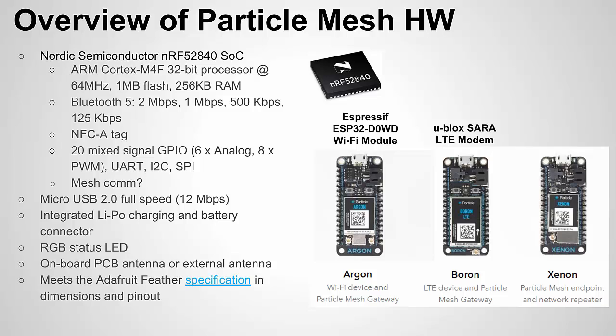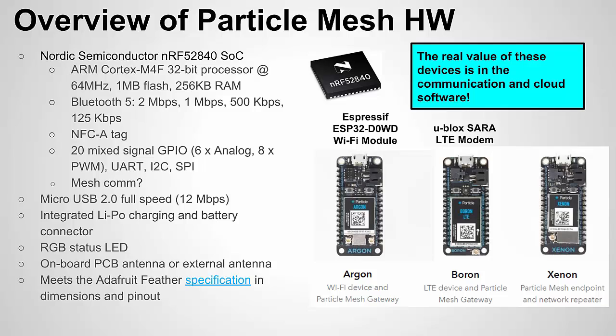As you can see, it uses the Feather footprint, which was developed by Adafruit, and you're starting to see it on newer Arduino boards as well. It uses that same footprint so it can work with any shields or complementary hardware that goes with the Feather footprint. It has an integrated battery charger and a nice RGB status LED. The real value, though, is in the software — they have done a great job with the communication and cloud software to make this really easy to use and to establish a mesh network.